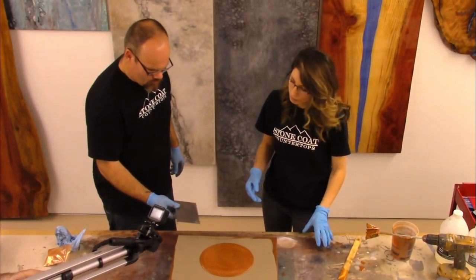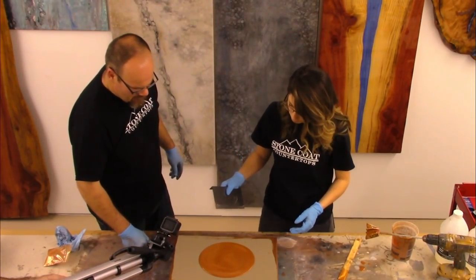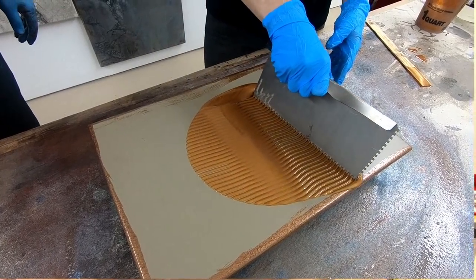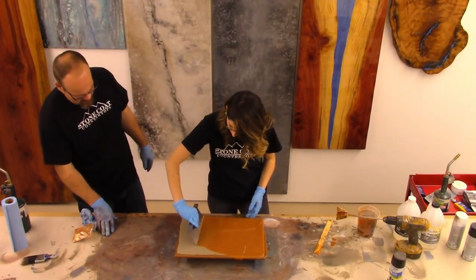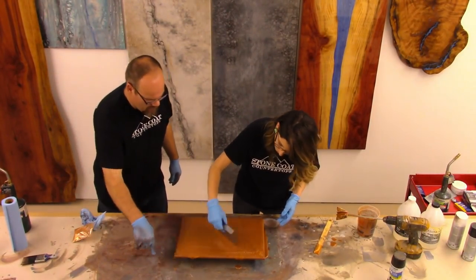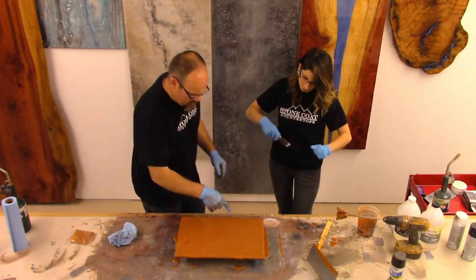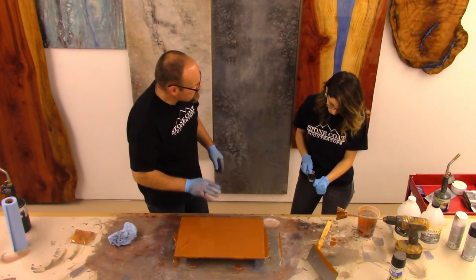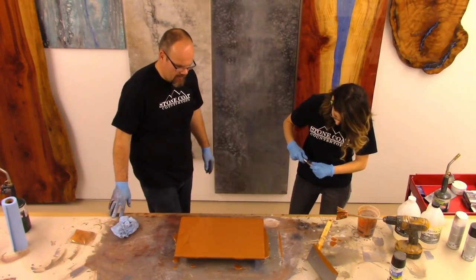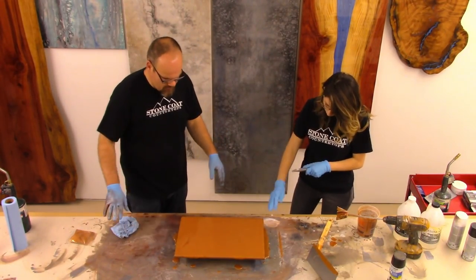Shae, you're going to go ahead and use our trowel, spread that out all over the piece, just how we showed, and then we'll chop it out and torch it. De-shed that — perfect. So you see the trowel lines? We're going to chop those out. That's what this step does — it makes it look real natural. I love chopping a single metallic; it makes this thing look so cool.